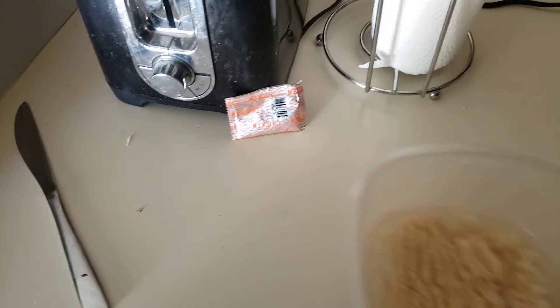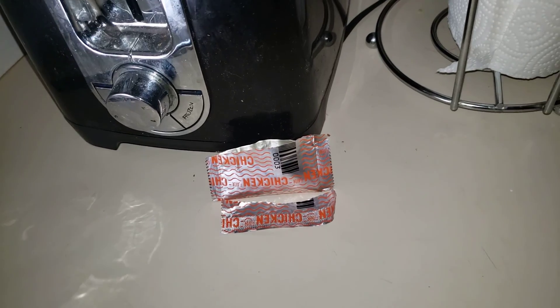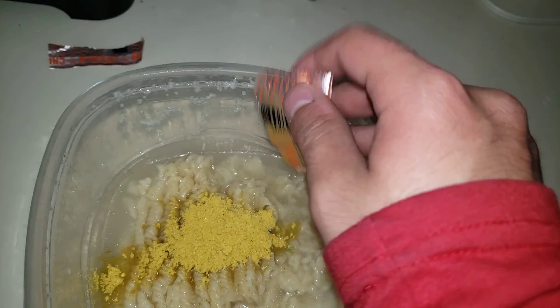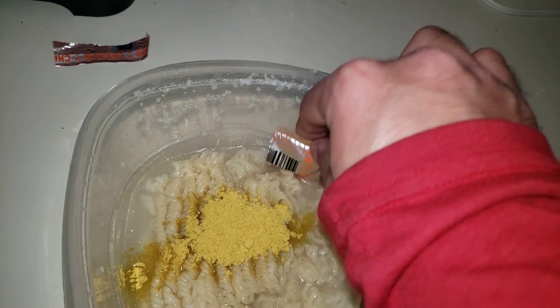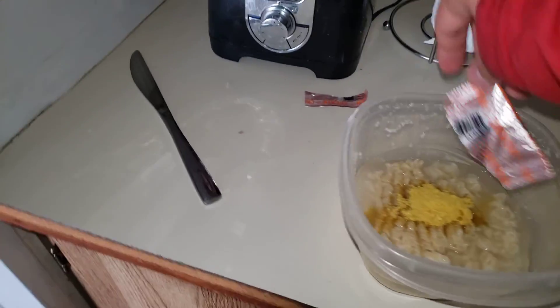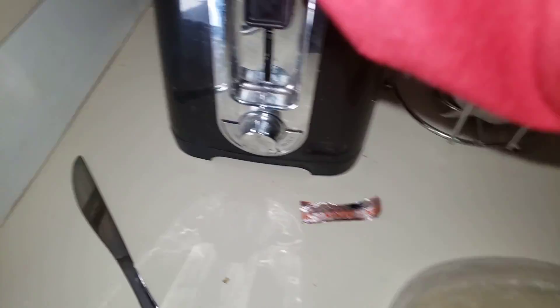Let me turn on the flash and get this seasoning pack open — all right, I got it open. Let's go ahead and toss it all in right here. If any of your friends don't know how to make ramen like this, please share this video with them so they can learn. Make sure they subscribe to the channel. I eat ramen with a spoon, but if you eat it with a fork, that's fine too.